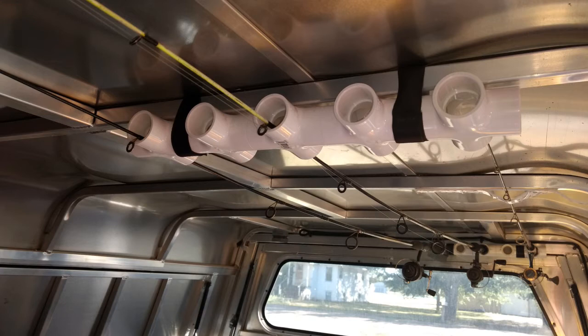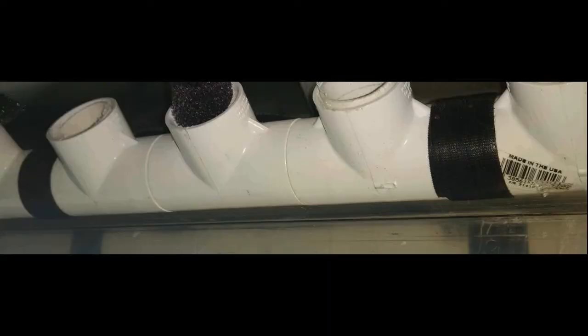The front ones use Velcro straps that went over the top of the rib. On the rear ones, I had to pop rivet those Velcro straps on. If your topper is fiberglass, you're going to have to use some hot glue or epoxy or something else to hold them.